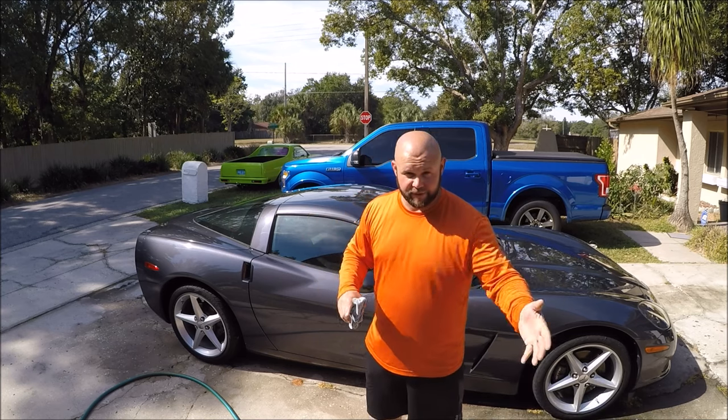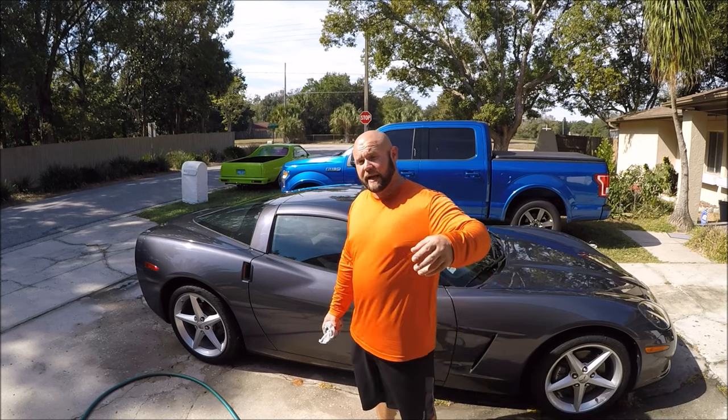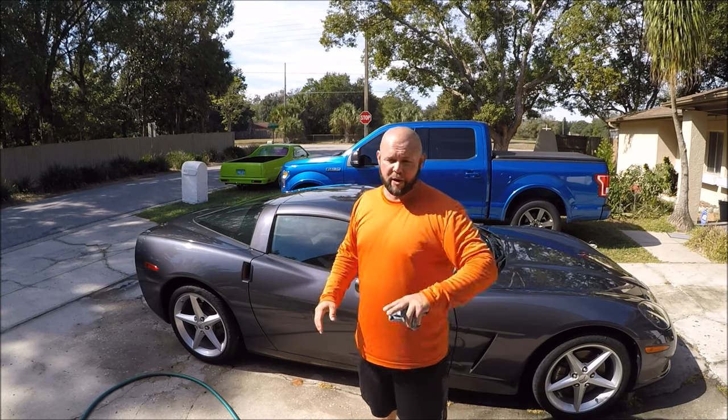The problem is that the water will evaporate very, very fast. That's why you generally want to apply Infinite Force Field on a cool, dry surface, or you could potentially get some streaking — which is not necessarily a huge deal because Force Field Boost will level all that out and cure hard in its place. I definitely recommend applying Infinite Force Field in a cool, dry environment. For this particular car, I'm going to put Infinite Force Field through its paces in direct sunlight.